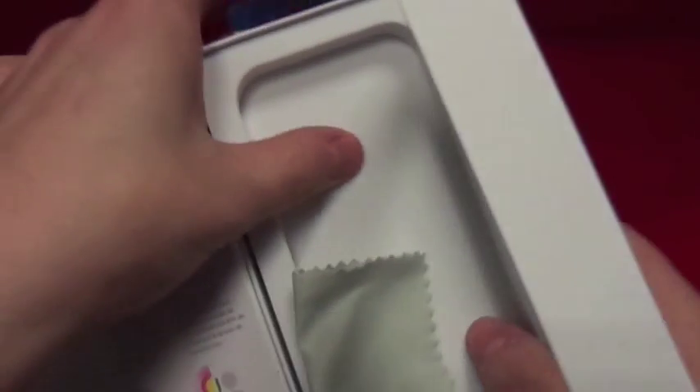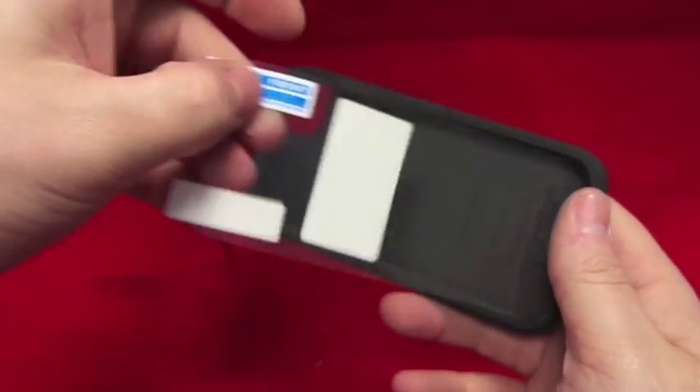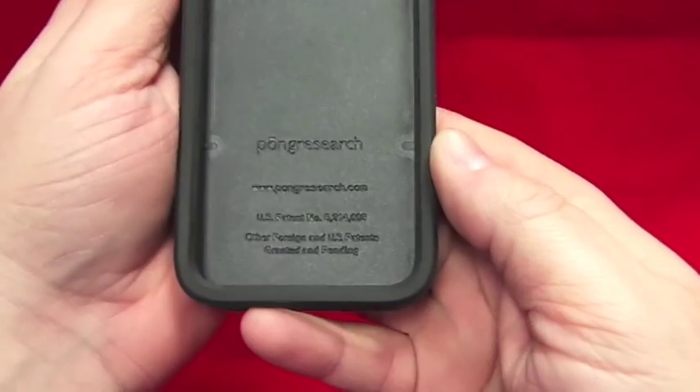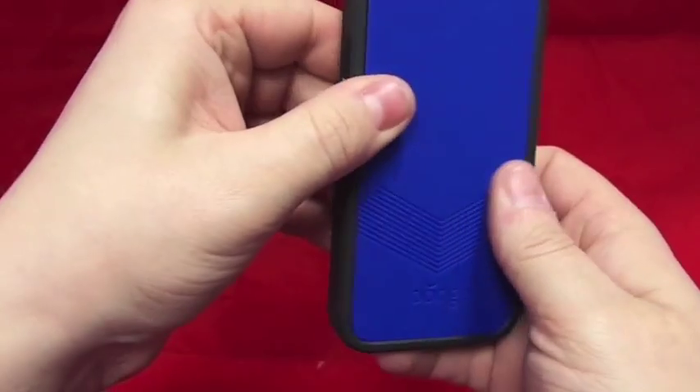It does come with a nice screen protector and cleaning cloth as well - it's a very nice cloth actually. In the box it's like a spongy foam, very nice. It comes with a screen protector as well - yes, that's a decent screen protector. So this is what's held in the back of the case, it's got the website and stuff like that.